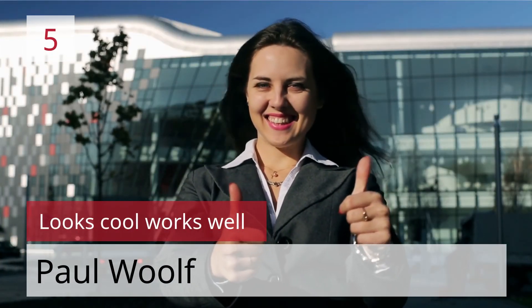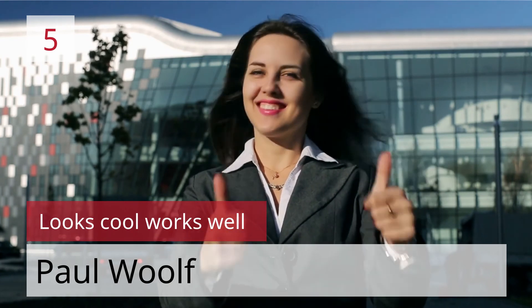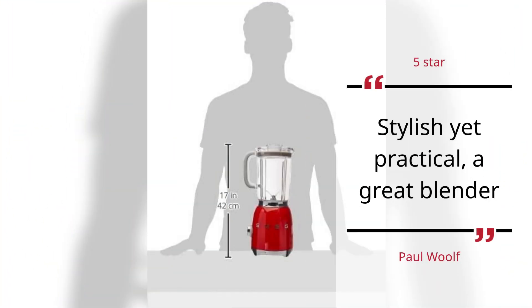Number 5. Looks cool, works well. Paul Wolf, 5 Stars. Stylish yet practical, a great blender. — Paul Wolf.